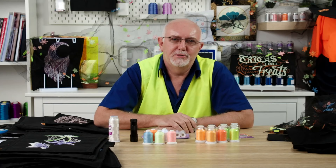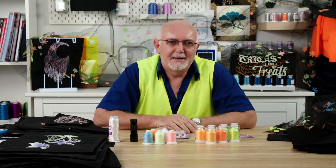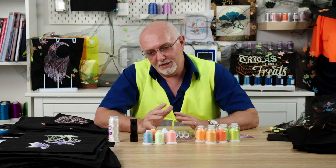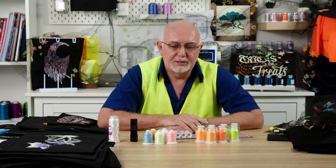Hello everyone, it's Gary here from Echidna. Welcome to our regular Wednesday afternoon Facebook Live. I'm having lots of fun doing this, so welcome if you've just tuned in. It's going to be a fun little day — not a real long one today, not like last week where we went well over an hour. Today we are going to be talking about glow in the dark thread.